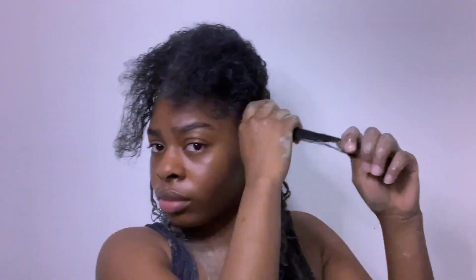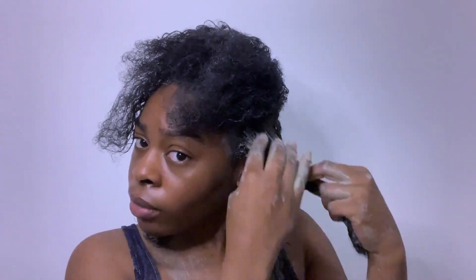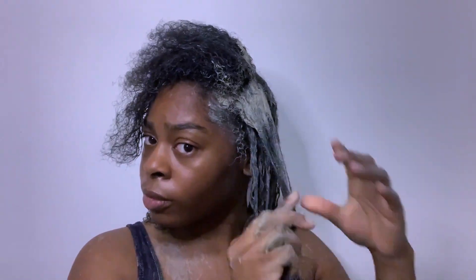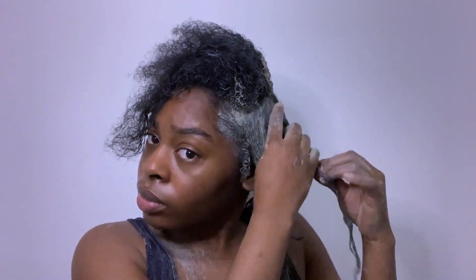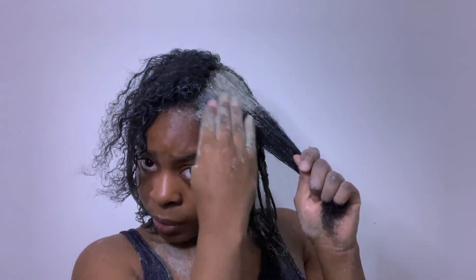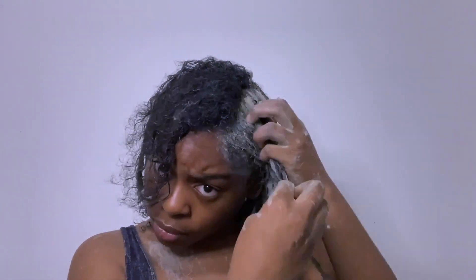I continue doing the rest of my hair off camera and came back to the last section to show you in a little more detail. I section the hair again, add spray water, then apply mask on top and then at the bottom, and run my fingers through. Then I separate that little section again — I add it at the top, add it at the bottom, run my fingers through, add some at the ends when necessary. I open it up so I can really get the mask in at the bottom and on the ends — though for the other smaller sections I didn't need to do that.